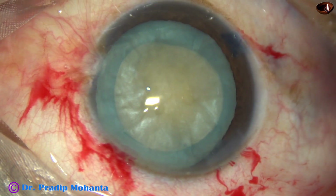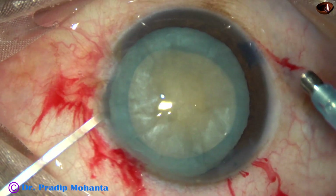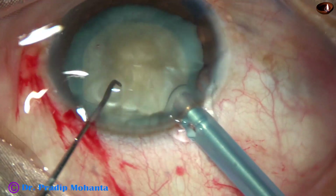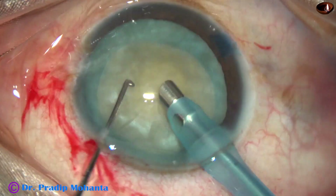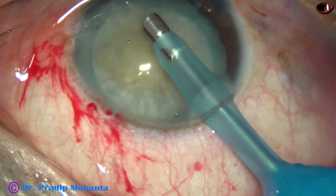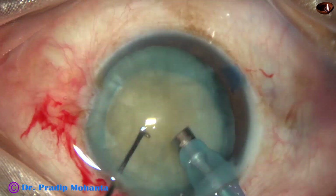The phaco machine we are using in this case is the Oertli Catarhex 3. It is a beautiful machine with a pneumatic cutter that provides 1200 cuts per minute. If we use a cutter with double cutting edges, this becomes 2400 cuts. The phaco needle enters into the anterior chamber with bevel down. Some superficial cortical lens matter is removed and then the handpiece is turned, bevel made up towards the cornea, and now is the time to chop the nucleus into fragments.